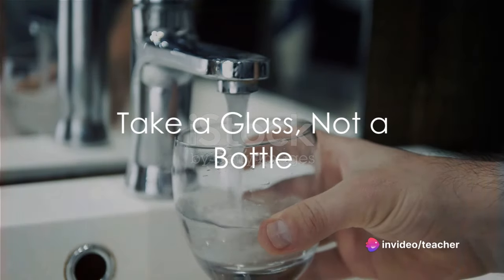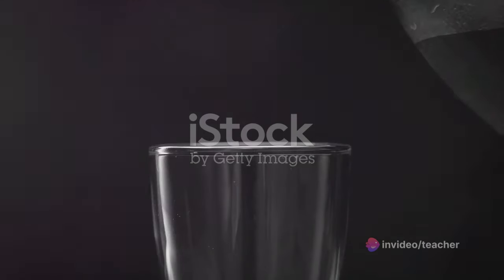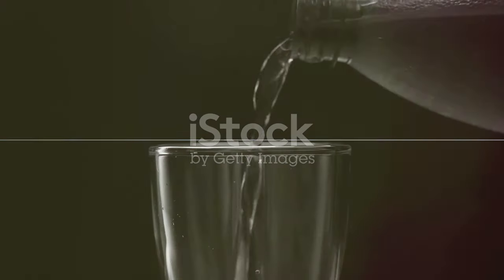Step 2: Take a glass, not a bottle. Drinking water from a glass allows you to monitor how much you're consuming, unlike gulping down from a bottle. This way, you can ensure you're not over-drinking or under-drinking.